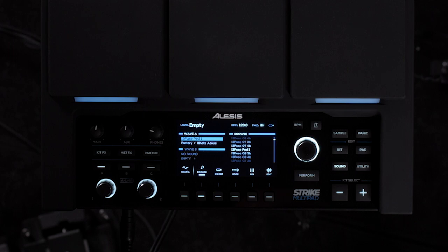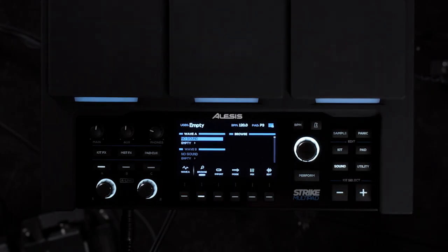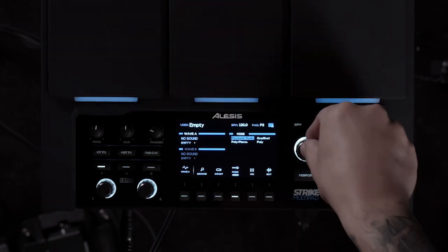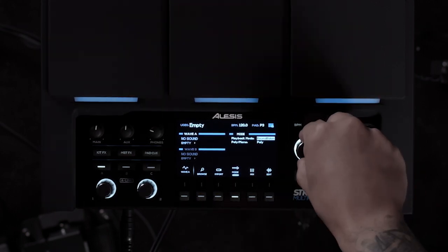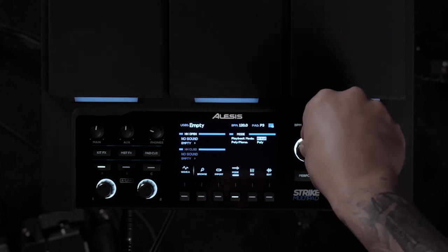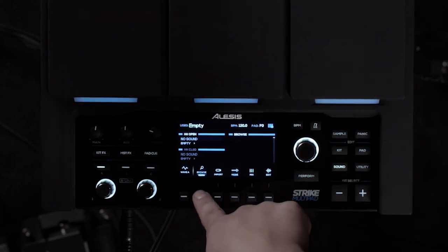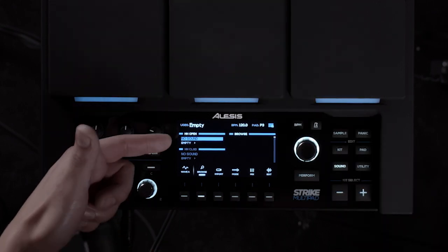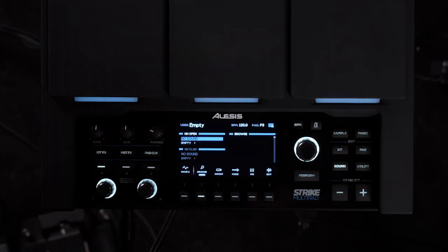Now we're ready to choose our hi-hat open and our hi-hat close sounds. Hit the pad that you want to assign and press the F4 button. Press the playback mode and scroll over to hi-hat. Press the F2 button to assign a hi-hat open sound. You'll notice that wave A is hi-hat open and wave B is hi-hat closed.